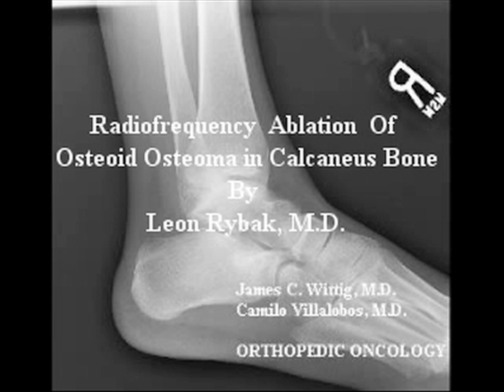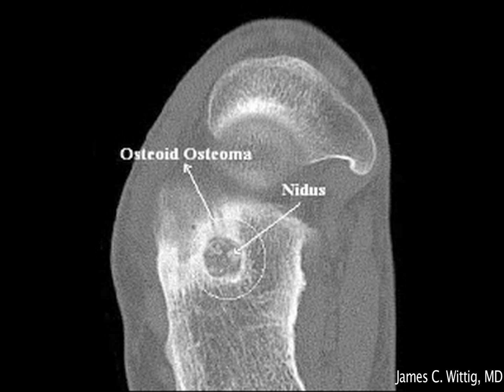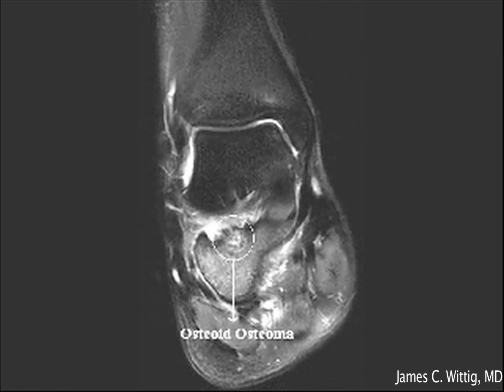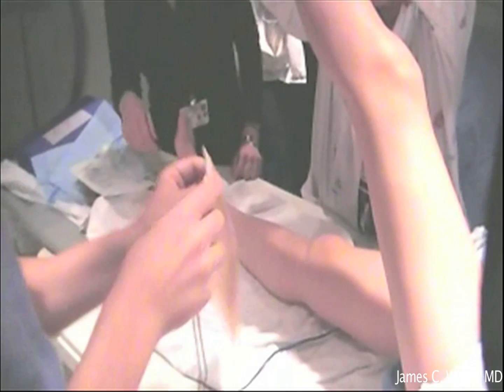This is a video demonstrating radiofrequency ablation of an osteoid osteoma in the calcaneus bone. Pictured here is the osteoid osteoma in the x-ray, CAT scan, and MRI demonstrating the tumor within the calcaneus bone. There is extensive surrounding edema around the tumor.